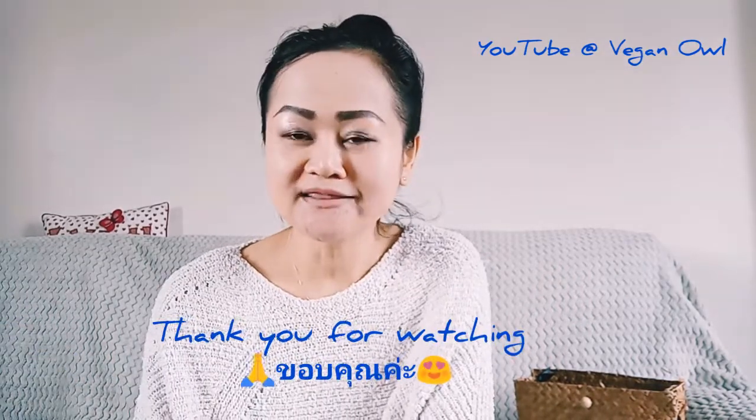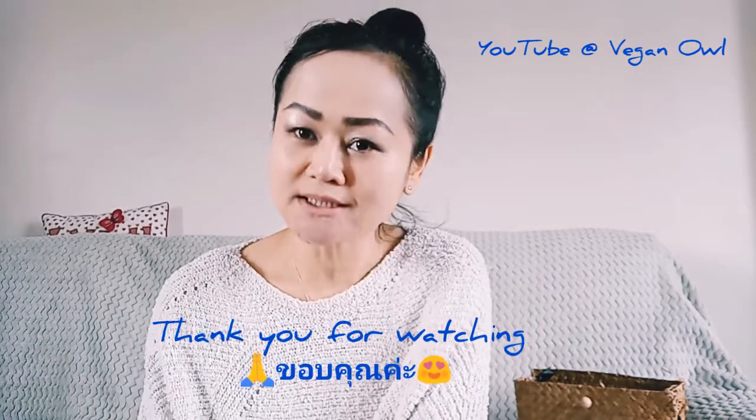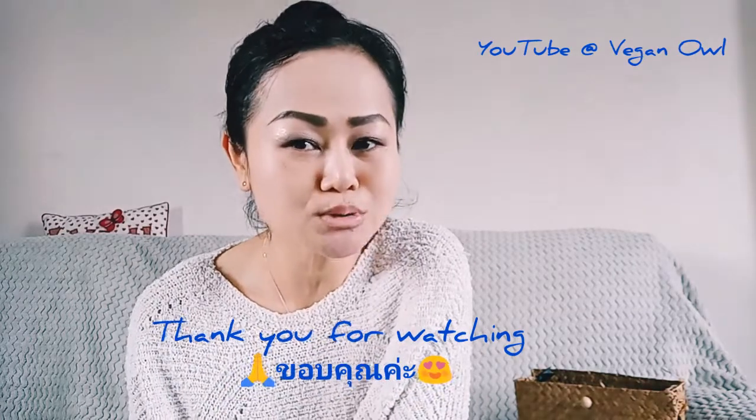Thank you so much for watching and I hope to see you guys in my next video. See you later, bye bye!